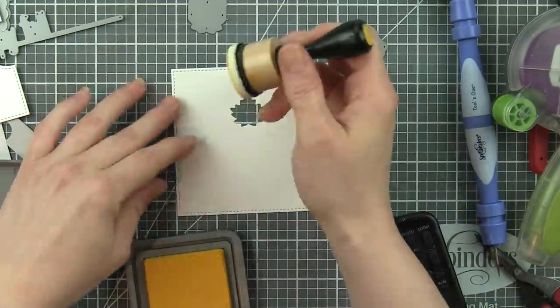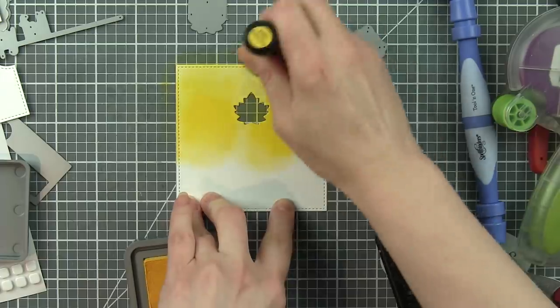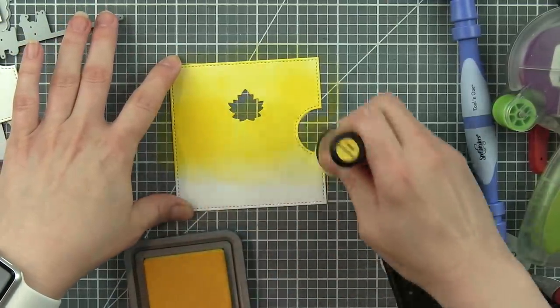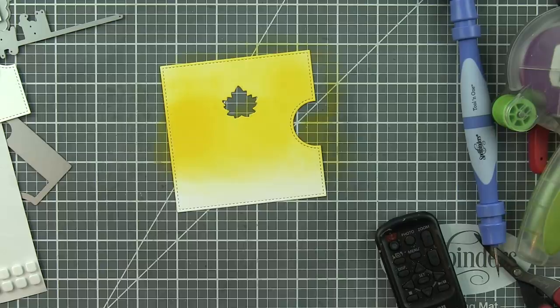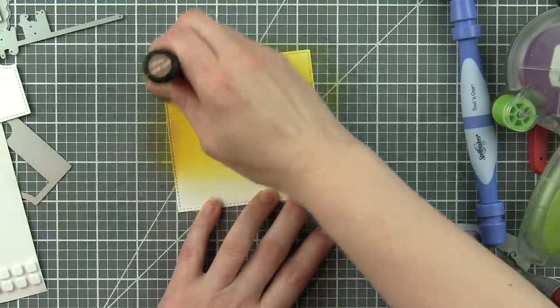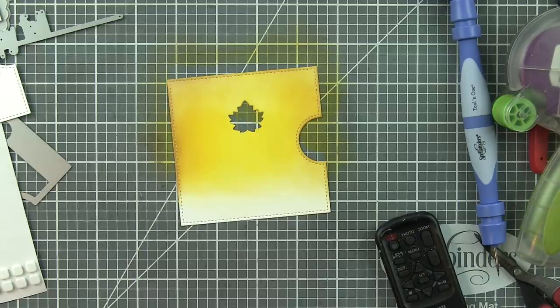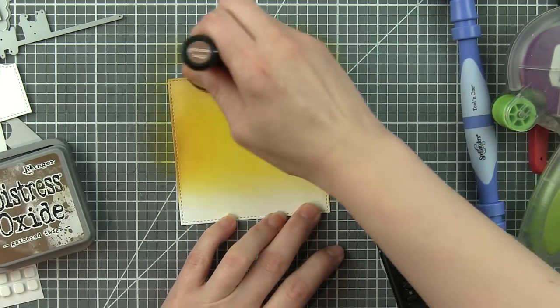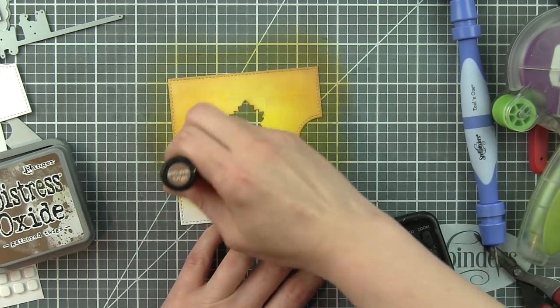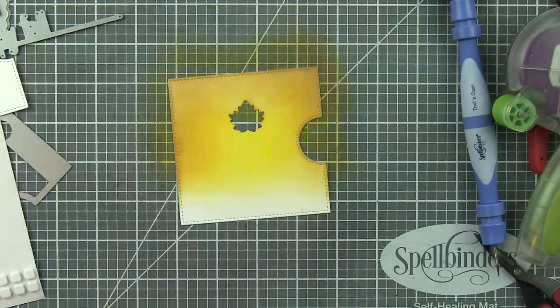On the front of my Reveal Wheel frame, which was die cut from Bristol Smooth cardstock, I'm going to use the new Mustard Seed Distress Oxide ink and ink up the upper part of this panel. It was a little too bright yellow for me, so I'm going to take a little Gathered Twigs Distress Oxide ink and ink just around the edges to darken and warm that up a little bit, but still have that really pretty yellow fall-ish color. This really just kind of speaks fall to me. It's making me really eager for fall weather.